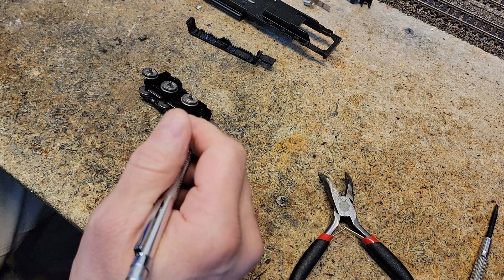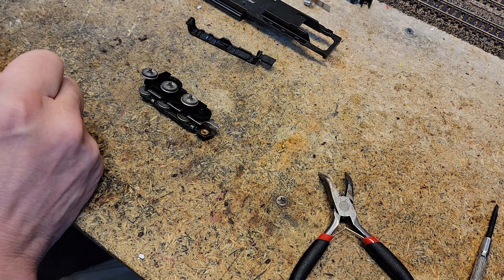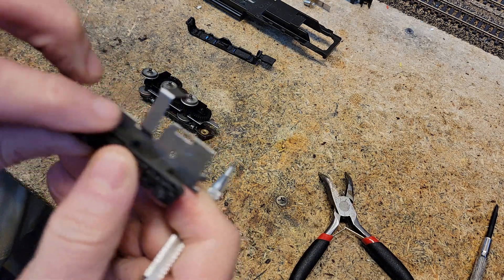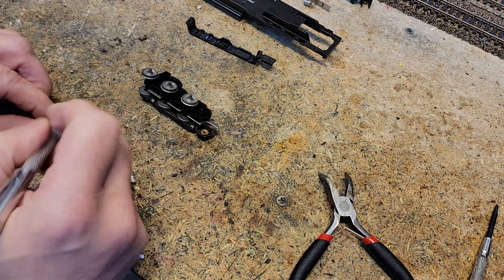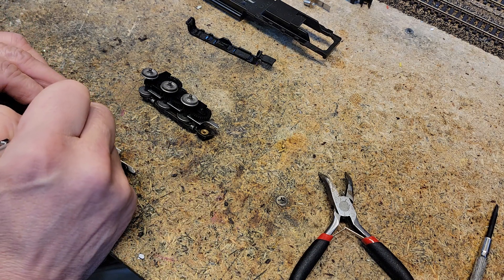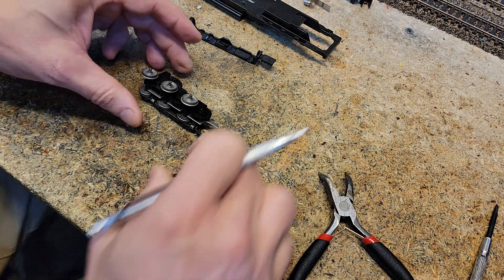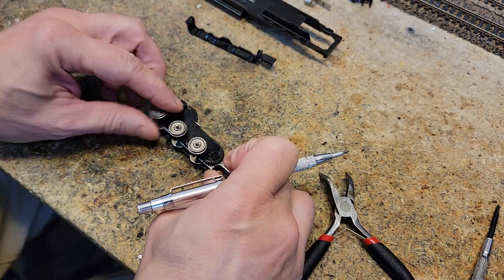This is the front right — and remember, the arms are always right. I'm going to mark this as the front left. Now in here we'll take the wheels out.